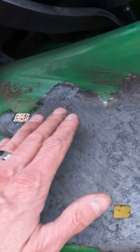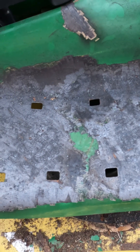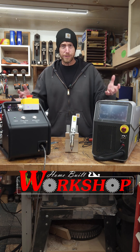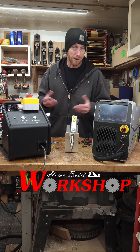Wow, that's cool. Fresh clean metal — looks like it was just freshly sandblasted. That is awesome. That's super handy because it's all done in one compact package, so it doesn't take up a lot of space, especially in a small workshop like what I have here at Home Built Workshop.